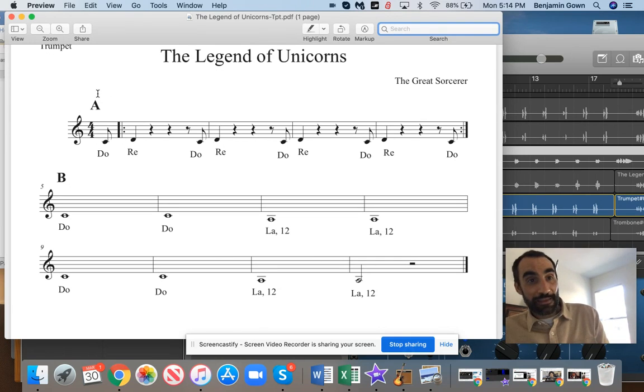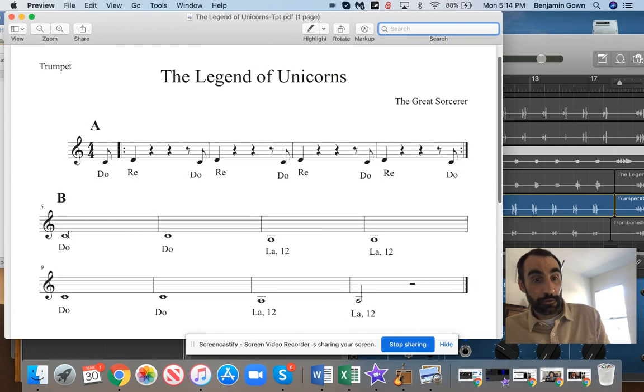Quick note before we start. We've got the A section, we've got the B section. On the B section, you will start — you do the call, and then the recording will respond. And listen to make sure you're getting the right note. Do, la.